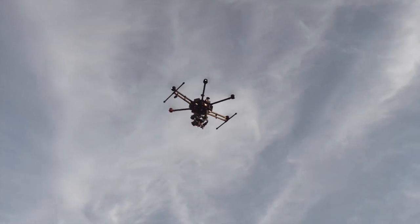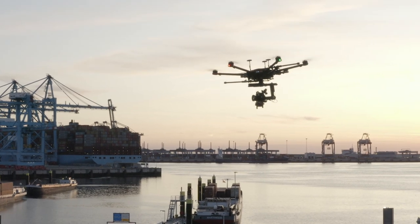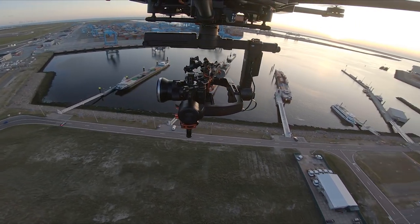Obviously to get this done I needed to get the camera airborne in some sort of way. Skytos was kind enough to collaborate with me on this project and offered their DJI M600.